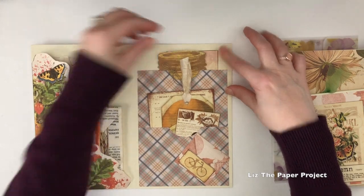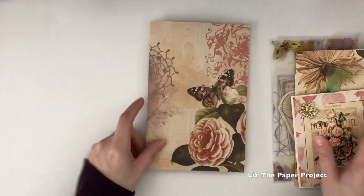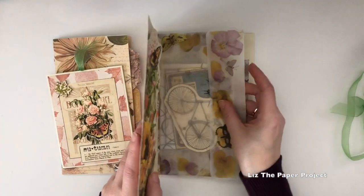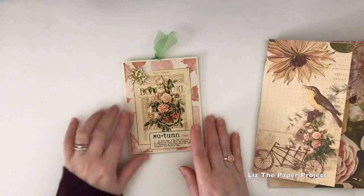This will be added to my snail mail ideas playlist — if you haven't seen that I will link it below. I'll also be sharing another video soon with snail mail ideas that have been coming in. I'm so happy with those videos — it's so many ideas I'm getting from all you creative ladies, so thank you for that.